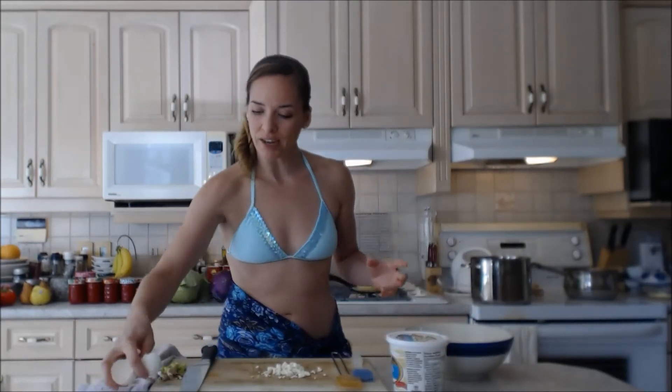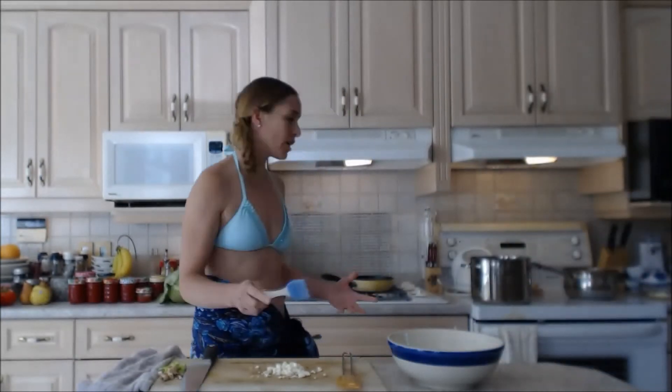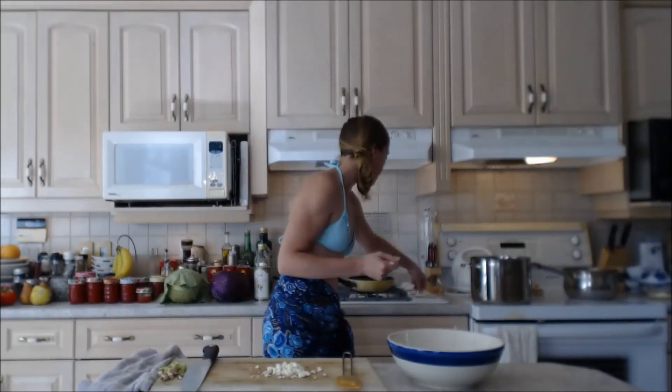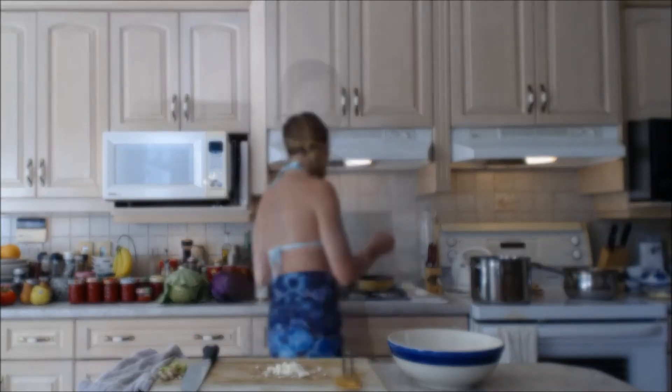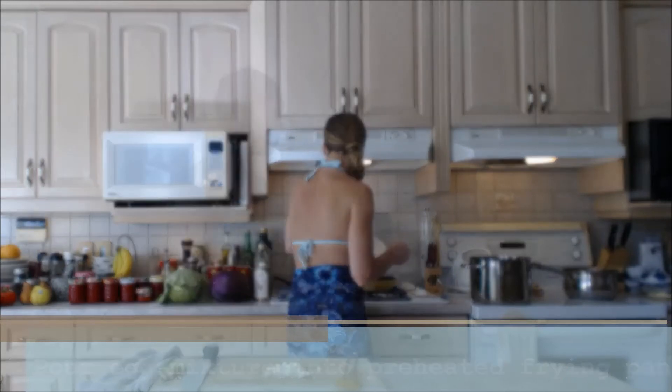My broccoli and mushrooms look great — they're ready to go. My frying pan seems to be preheated; I'm just going to move around my olive oil and butter mixture. I'm going to pour my egg mixture into the pan — it's all prepared. In my opinion, making an omelette should go a little bit low and slow.